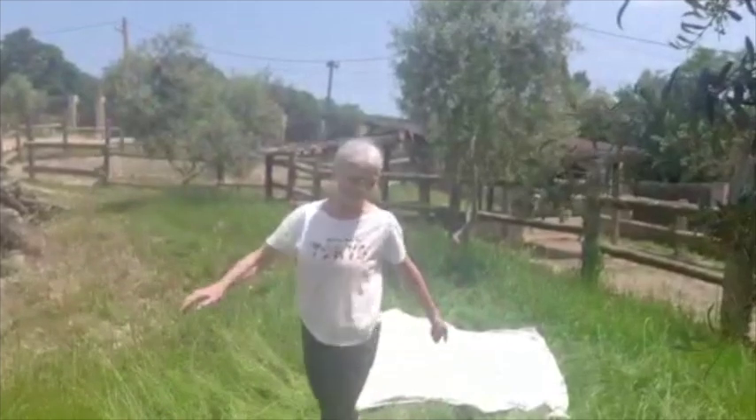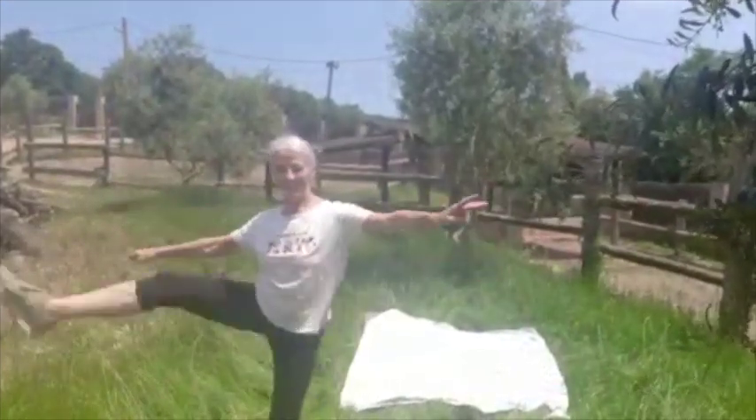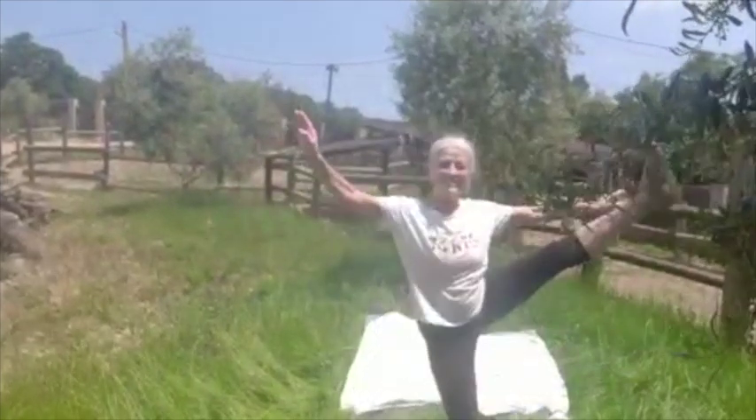It doesn't matter if your legs are straight or if they don't go up that high, but do try to keep your back straight. This way you will be strengthening your back muscles too.